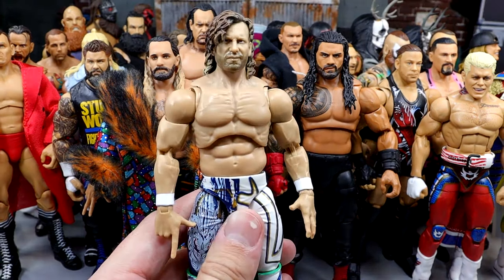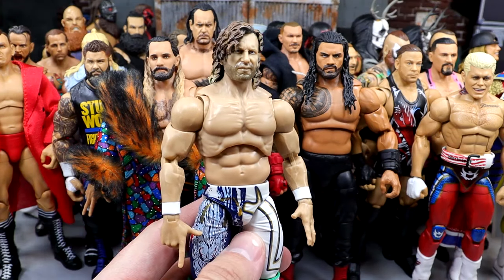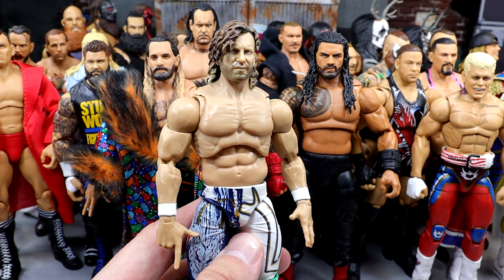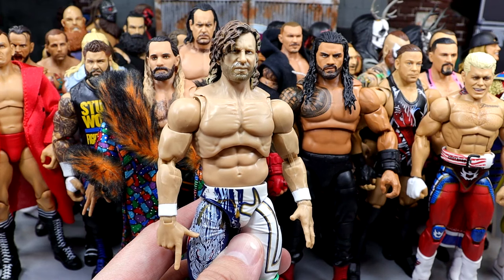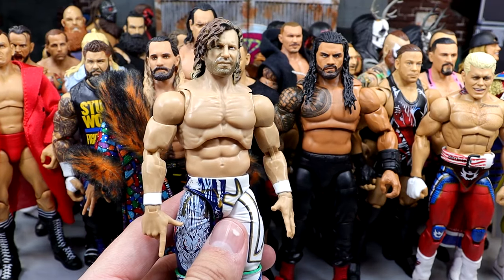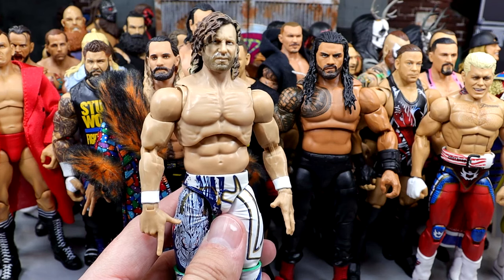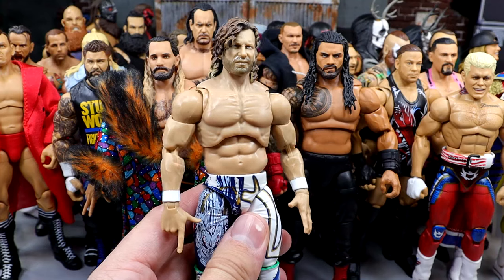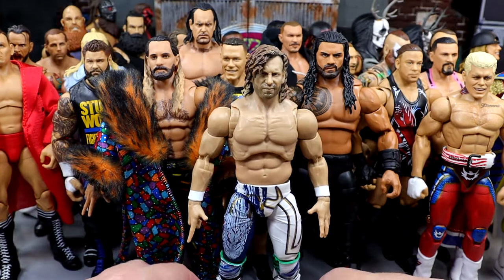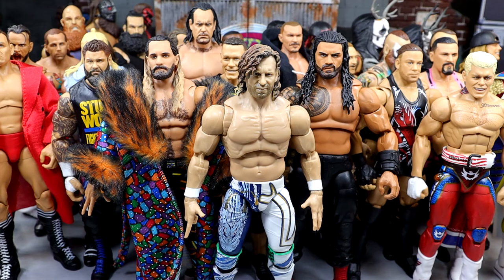Next up we have the Supreme Edition Kenny Omega. This may be a top 10 wrestling action figure of mine of all time. Modern wrestling figure — it's got to be top 10 ever. This figure embodies everything and checks all the boxes for feeling good in hand and posability. But the Kenny Omega Supreme and his first Jazzwares figures overall were so vital to wrestling action figure history because of the lore of Kenny Omega. I need to do a whole topic series on how important the Jazzwares Kenny Omega figures are to the history of wrestling action figures.